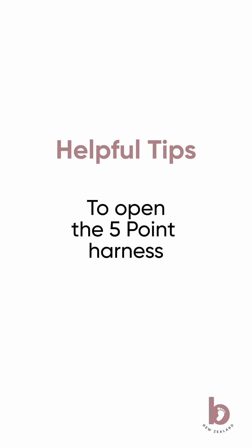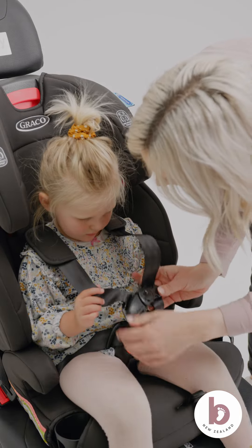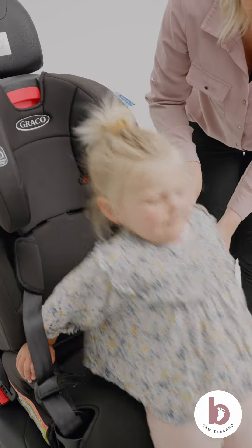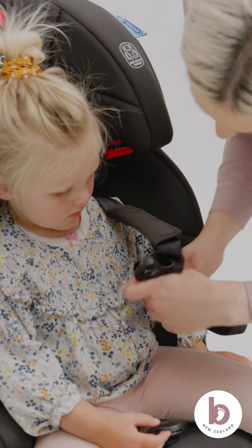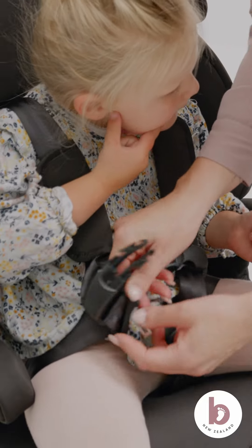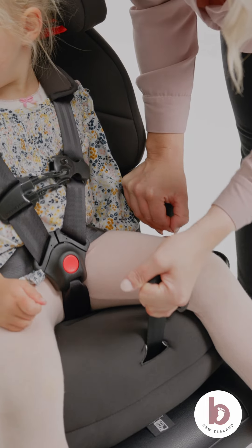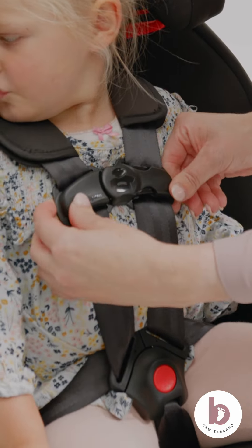To open the five-point harness: to loosen the tension strap, press the silver button at the front base of the car seat. To open the chest clip, squeeze and pull away from the middle. Push the red button in the centre of the crotch buckle to remove the buckle tongues. To do up the five-point harness: weave your little one's arms through the top section of the harness strap. Click one buckle tongue in at a time. Pull the tension strap at the front of the car seat to tighten. Clip the chest strap together.